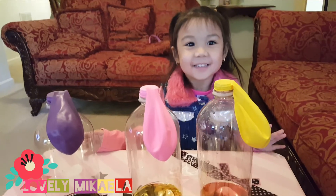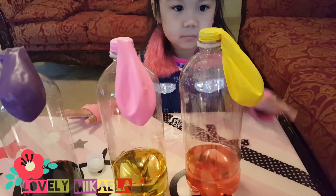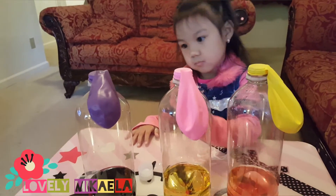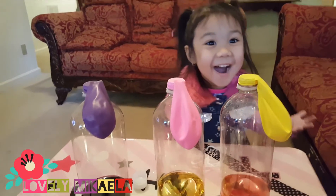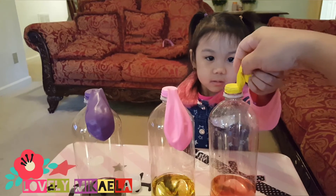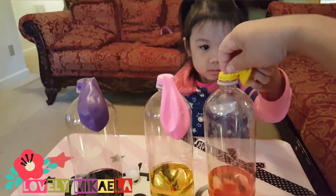Keep watching guys and see if it will blow! Once we put everything, we're gonna drop the baking soda from the balloon into the vinegar. You ready, Mikayla? You have to lift and drop the baking soda — I think I made it too tight, hold on, I'm gonna help her.